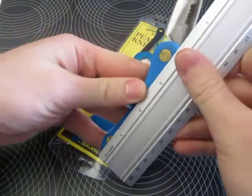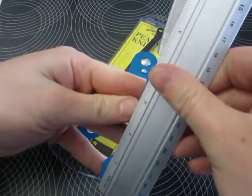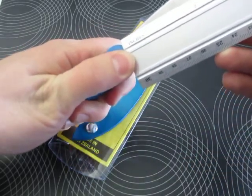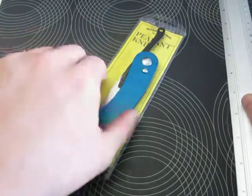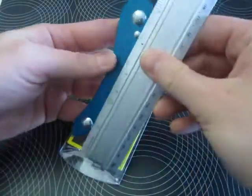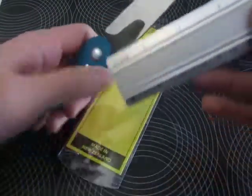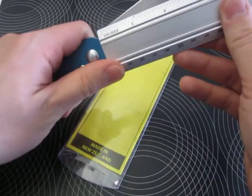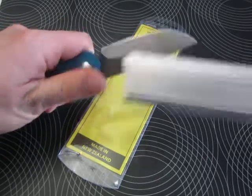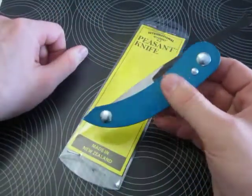Quick sizes: overall length just under seven inches, blade cutting edge just over two and a half inches for the small one. The large one is overall eight and a quarter inches long, with a blade length just a tad over three inches — that would be exactly eight centimeters.